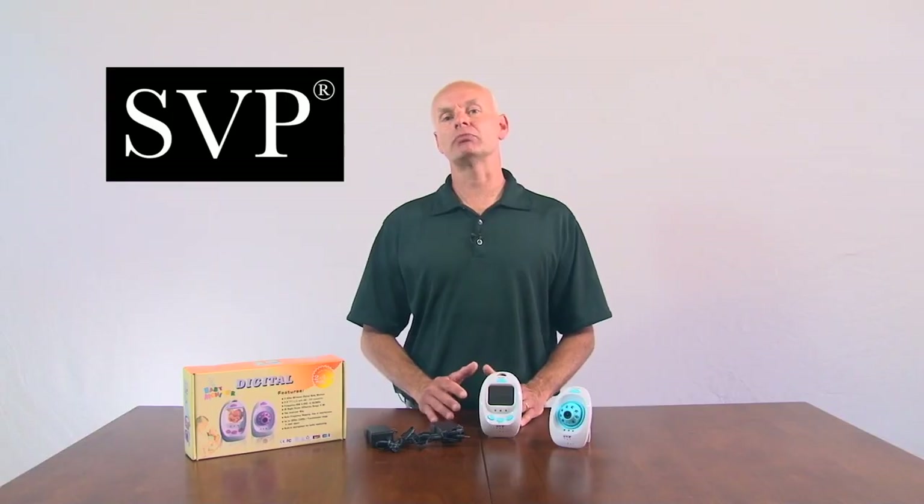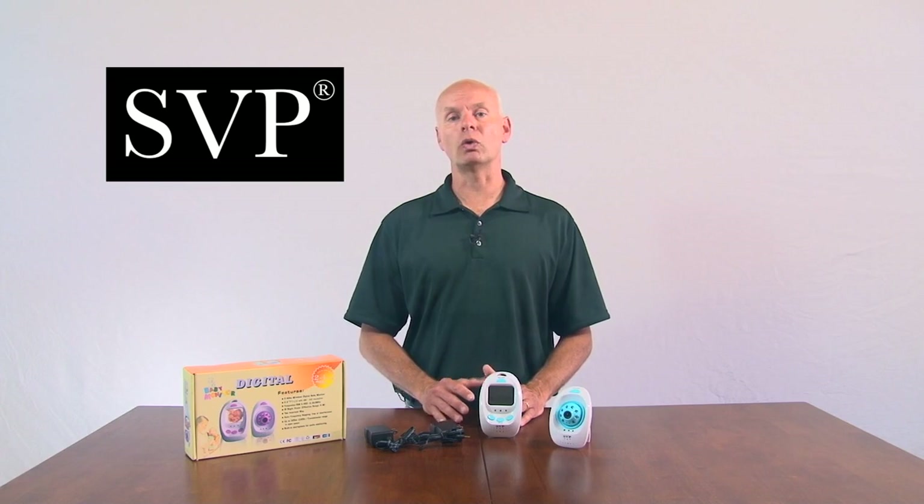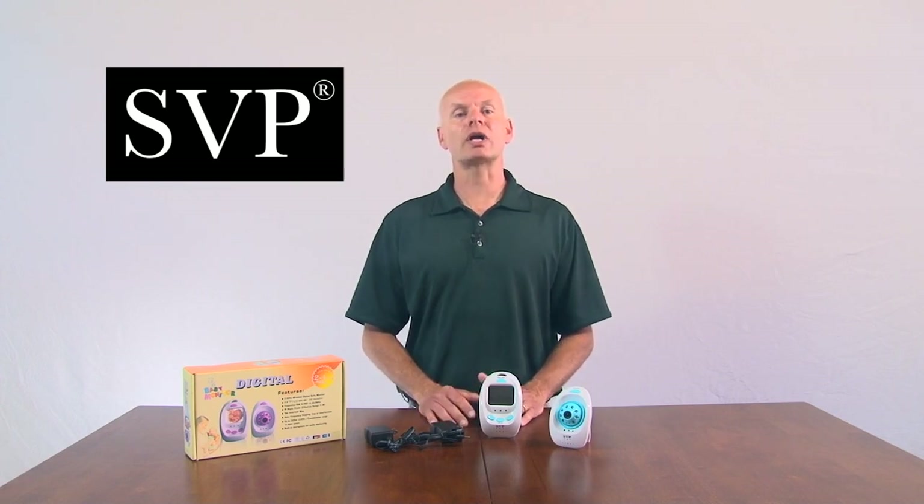So if you're looking for something better to help monitor your children, home, office, or more, try the SVP Wireless Digital Baby Monitor. See you later.